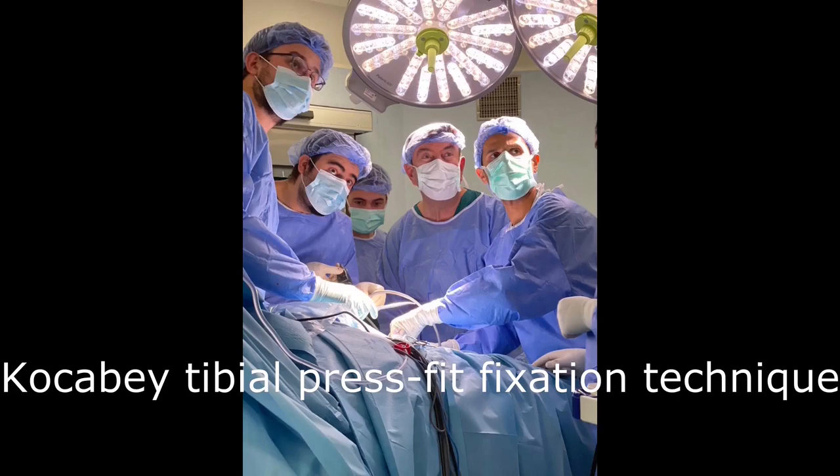In this video, I will describe a tibial tunnel preparation method and the use of patellar tendon tibial bone graft in the implant-free tibial press-fit technique.